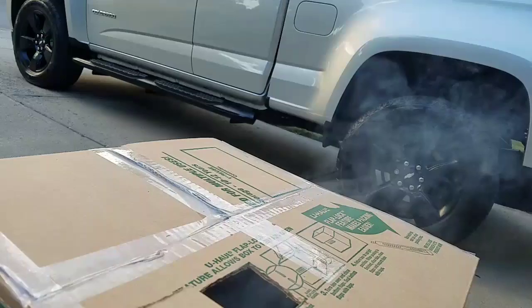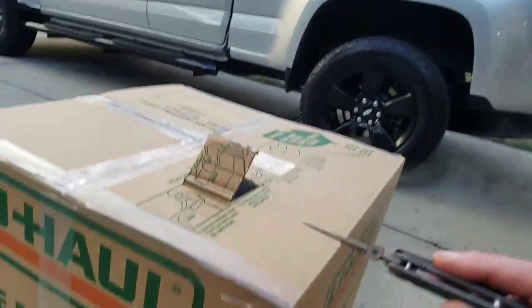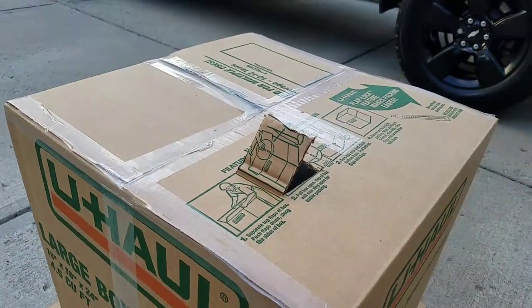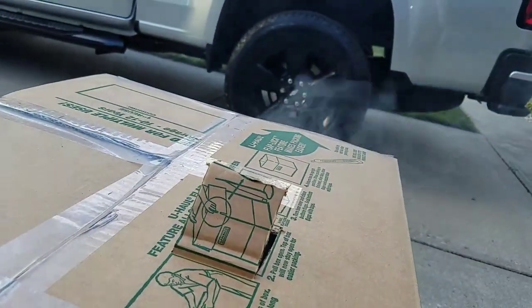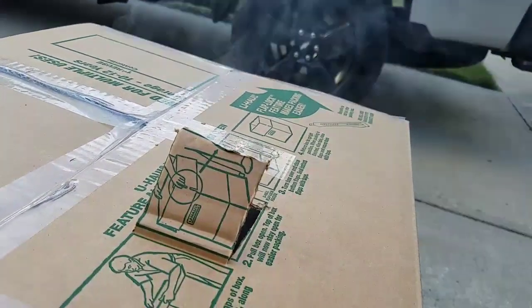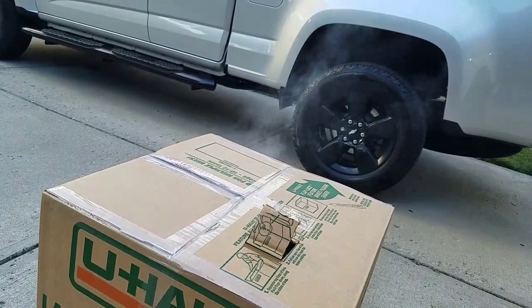That means it's working, and that's pretty kick-ass. Who'd have thought — you can smoke ribs in a cardboard box!